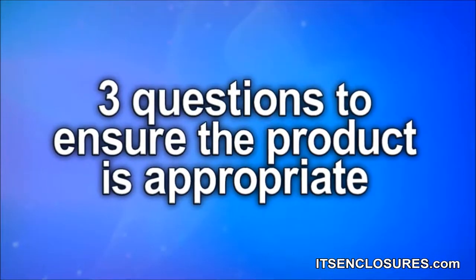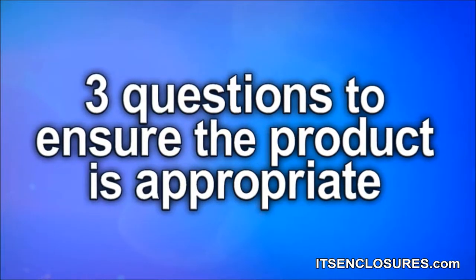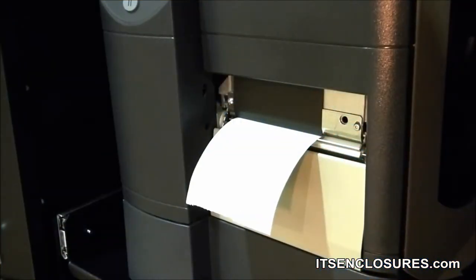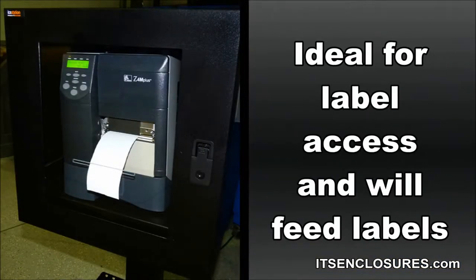When configuring a printer enclosure, be sure to ask three questions to ensure the product is appropriate for your needs. Number 1: How will the labels be accessed? Understand how often the labels will be printed. This will dictate if a slotted path or a printer access door should be used on the enclosure. A slotted path is ideal for continuous label access and will feed the labels efficiently.